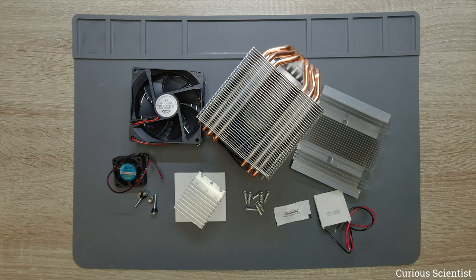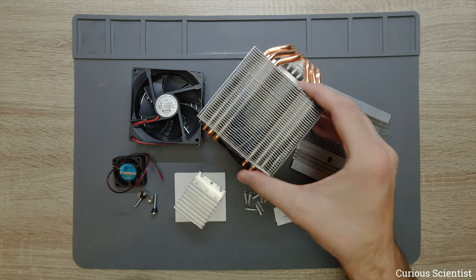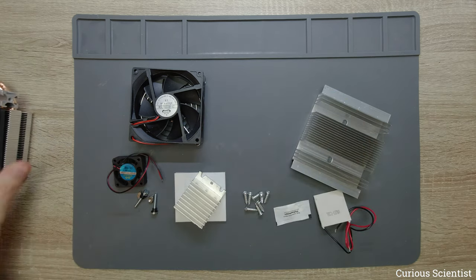Welcome everyone! In this video we are going to look at another Peltier cooler based cooler, and what I show you is basically two different systems here — I want to mix some stuff.